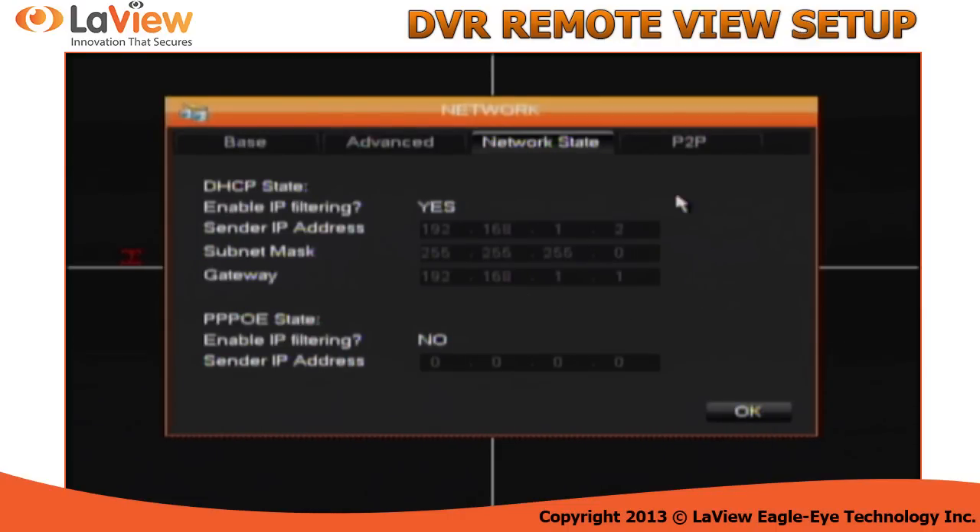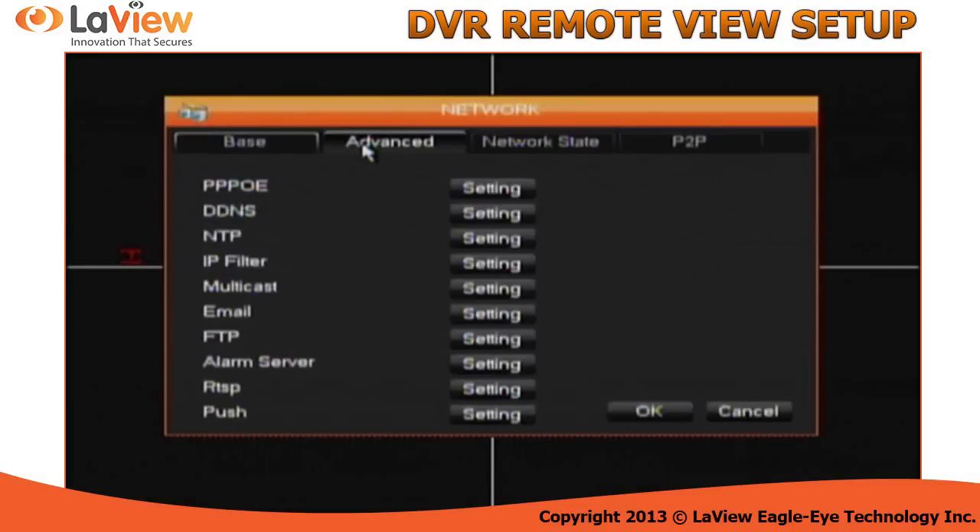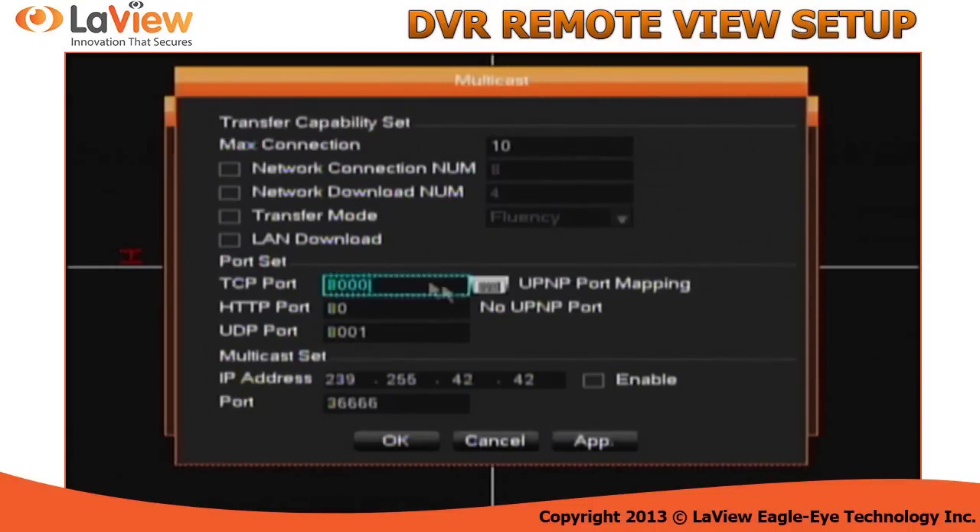We will access the router in a second. Now you're going to click where it says advance and multicast. Under multicast, copy the ports that you see in TCP, HTTP, and UDP. These are the ports we're going to use to do port forwarding in your router.